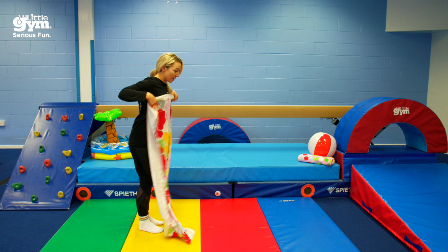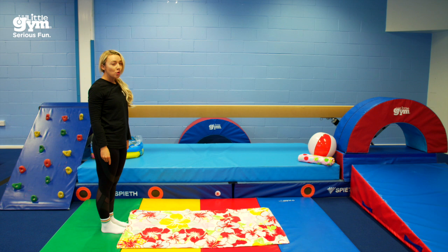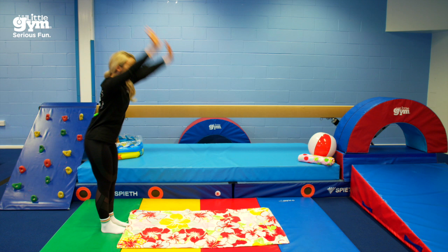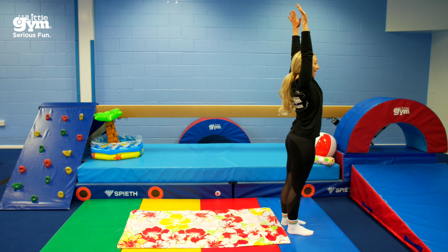I need you to go and get your towel and we're going to lie it down on the floor. We are going to see if we can do a super long forwards roll all the way to the end of our towel. At The Little Gym, we have a song to help us with our forward rolls. So we're going to sing it together. We're going to go: hands high touch the sky, hands down touch the ground, look at your tummy, and roll around.